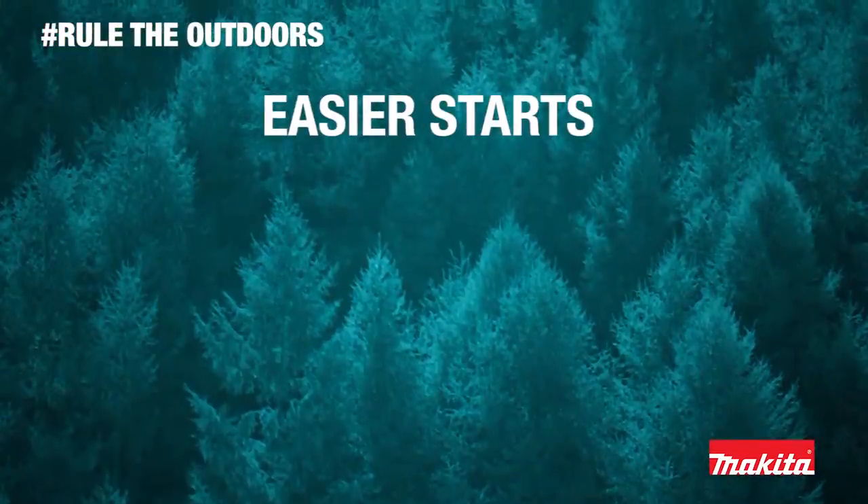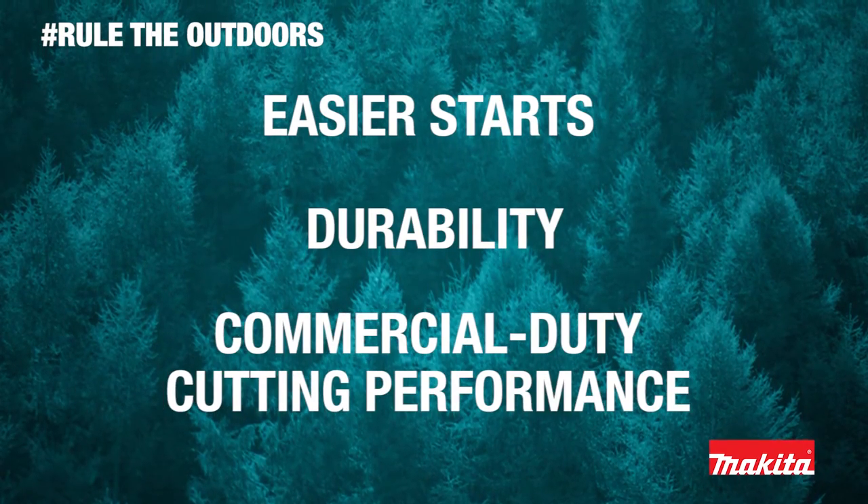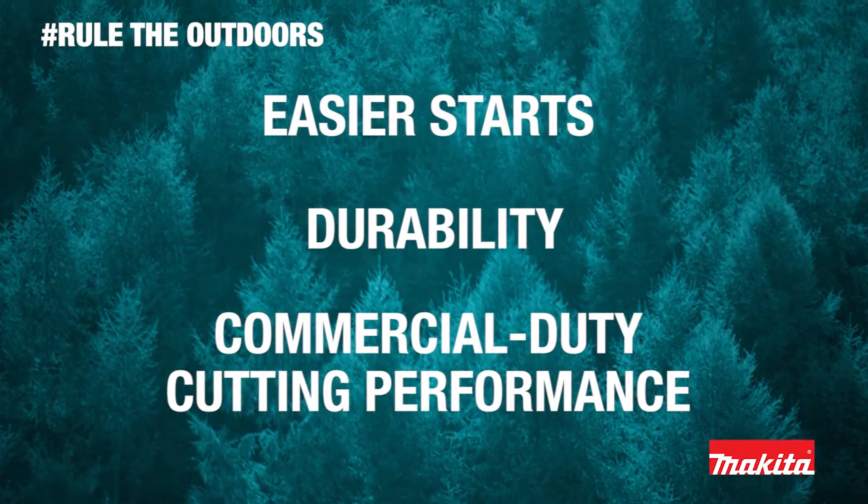Easier starts, outstanding durability, and commercial duty cutting performance without the extra weight.